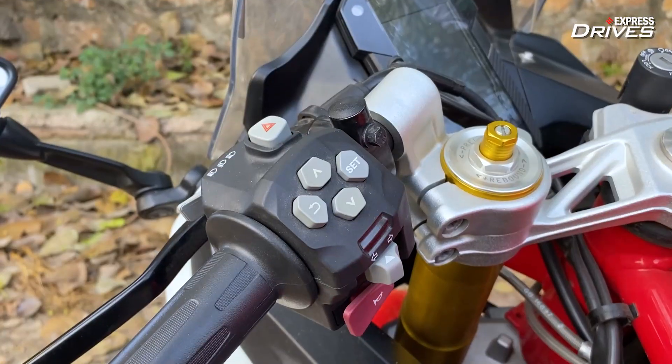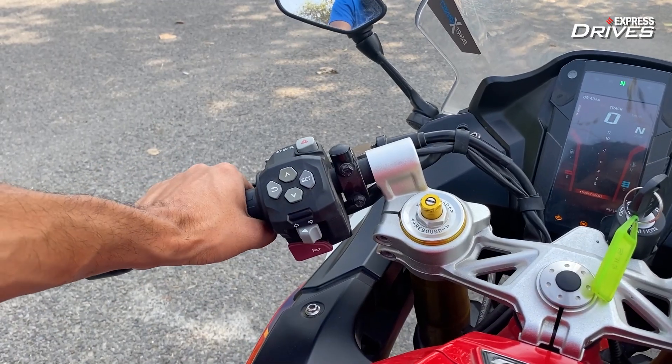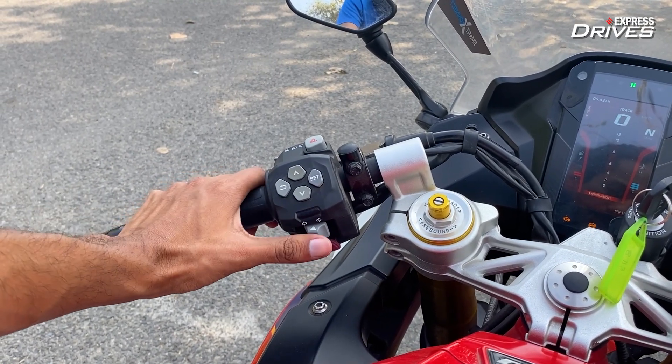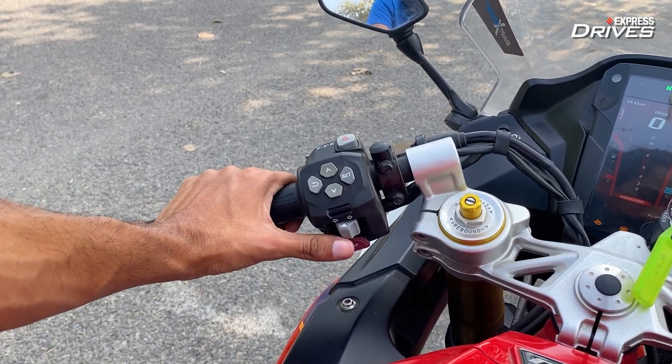If I was to nitpick, there is one tiny thing that TVS could have worked on, and that is the placement of the switches on the left side. Even with hands my size — which are fairly big — I did find myself reaching out a little bit more to reach the indicator or to change the riding modes. So that is one small thing that TVS could work on.